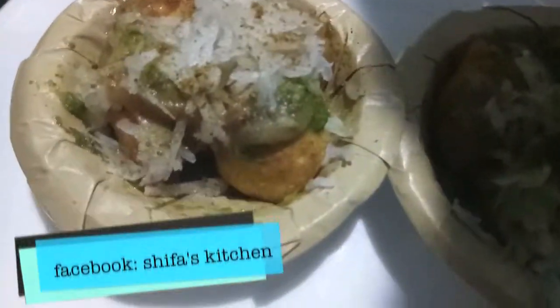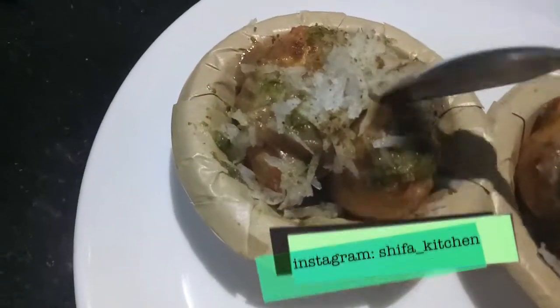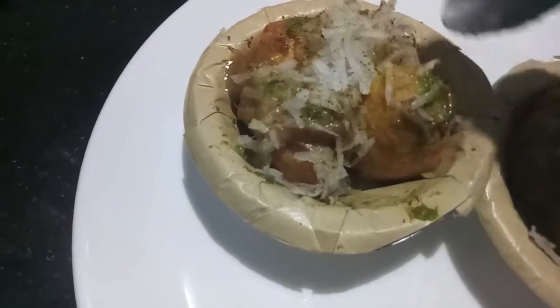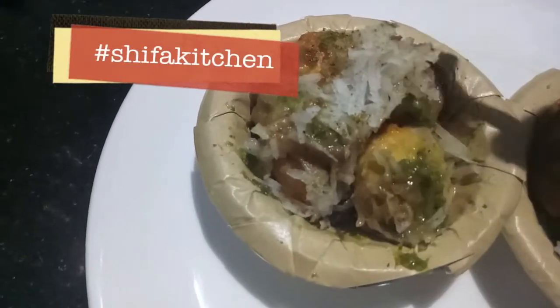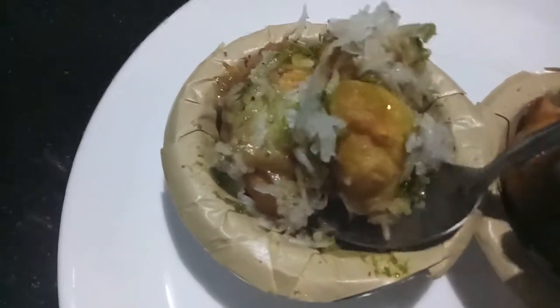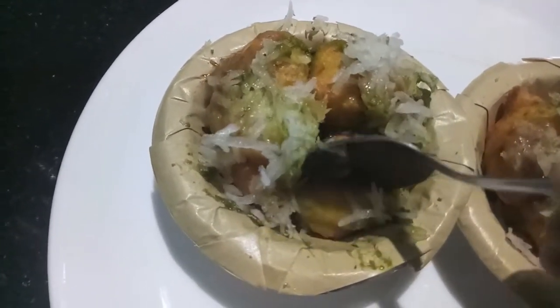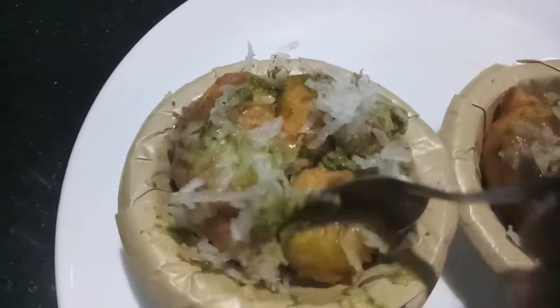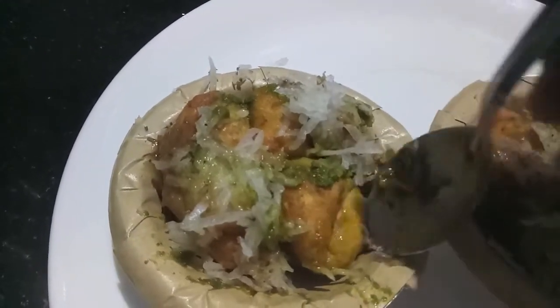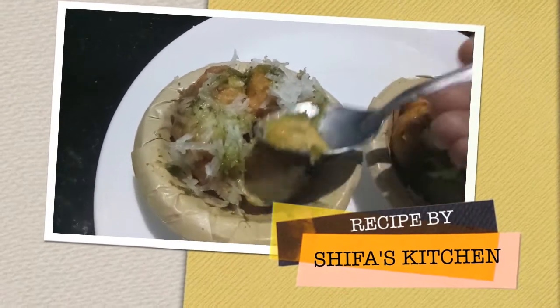If you like my video please give a thumbs up. Also if you recreate any of my recipes, don't forget to tag me on any of my social media accounts — Facebook and Instagram. Subscribe to my channel and hit the bell icon to get notified whenever I upload a new video. If you have any requests or suggestions, please feel free to comment down below. Thank you.